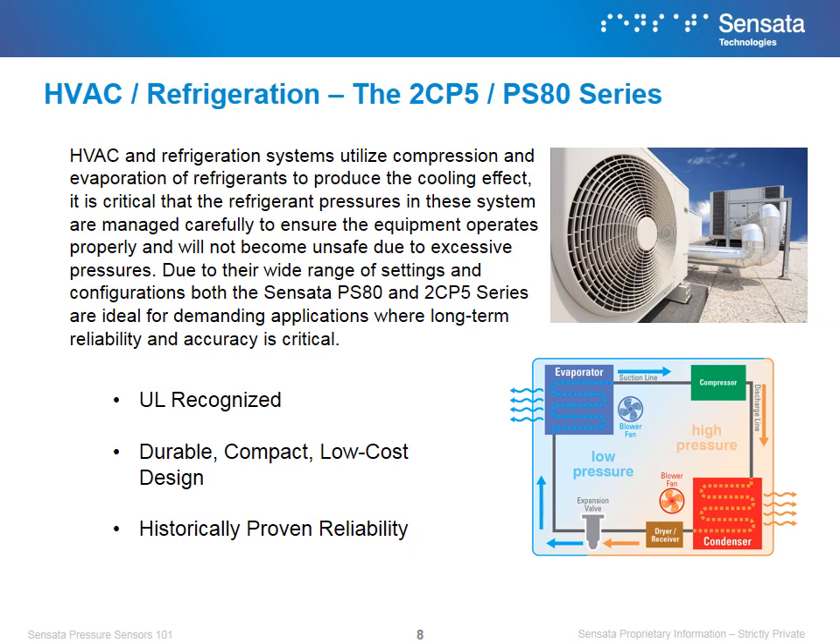HVAC and refrigeration systems utilize compression and evaporation of refrigerants to produce the cooling effect. It is critical that the refrigerant pressures in the system are managed carefully to ensure the equipment operates properly and will not become unsafe due to excessive pressures. Due to their wide range of settings and configurations, both the Sensata PS80 and 2CP5 series are ideal for these demanding applications where long-term reliability and accuracy is critical. We win in HVAC and refrigeration applications because of our agency certifications, low cost, and durable products.